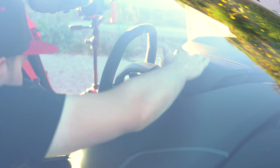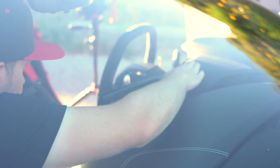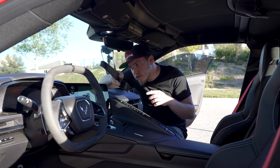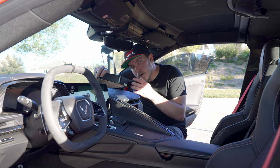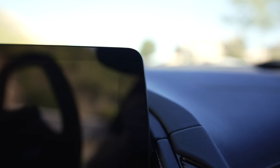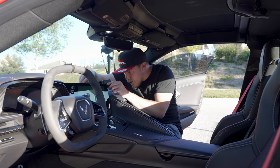You want to wedge that part into the little bottom corner of it, and with that still in there you want to almost bend this part out and around the edge of the display. Of course I'm being extra careful — I don't want to hurt my C8.